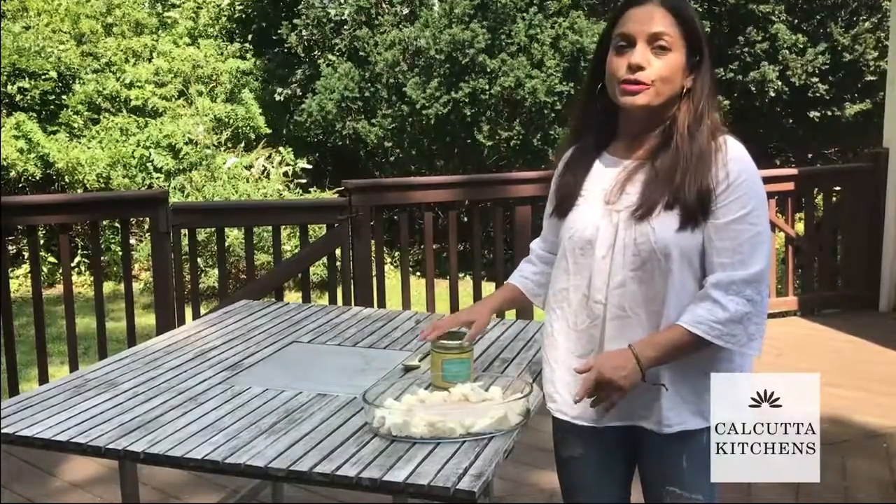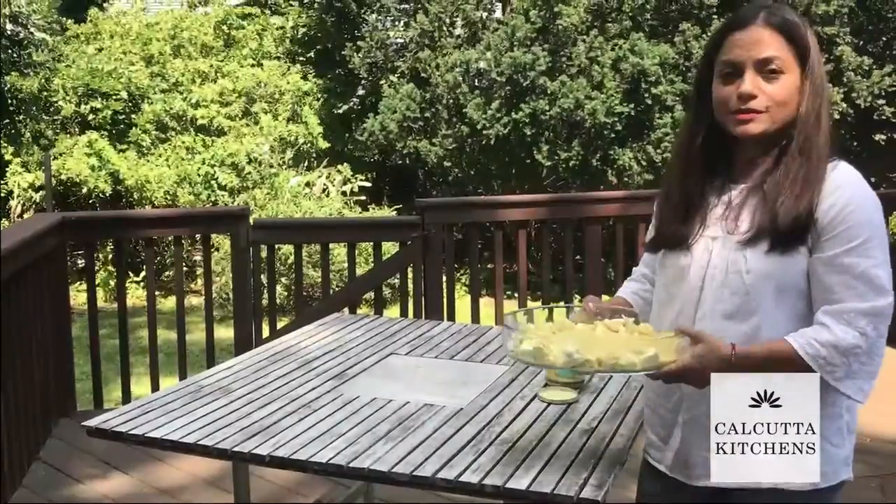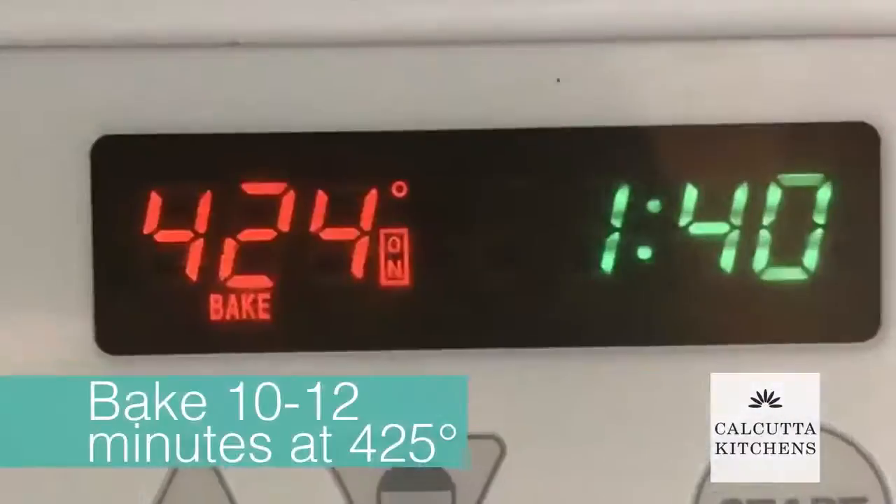Once they're arranged, I'm going to pour enough sauce just to cover the fish and cauliflower. Then I'm going to bring this into an oven which we've been heating at 425 degrees.